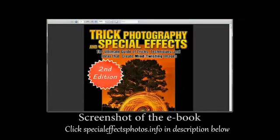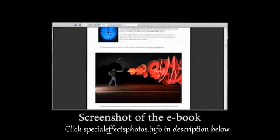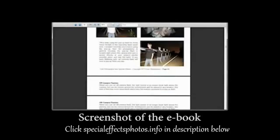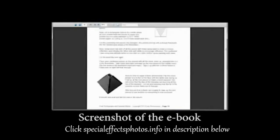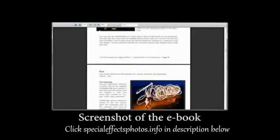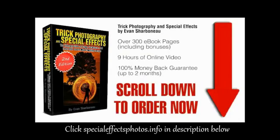Right after you order, you'll be taken to the members area where you can download the ebook immediately to your computer and start reading it right away. You don't have to pay for shipping because there's nothing to be shipped. Just order, log in, and you'll be taken to the page where you can start downloading the ebook and watching the videos online. All you have to do is scroll down to the bottom of this page, click the add to cart button, fill in your information, and off you go. Thanks so much, and I'll see you on the other side.